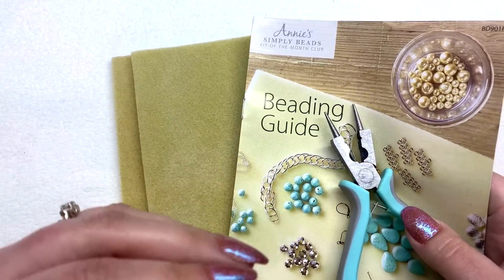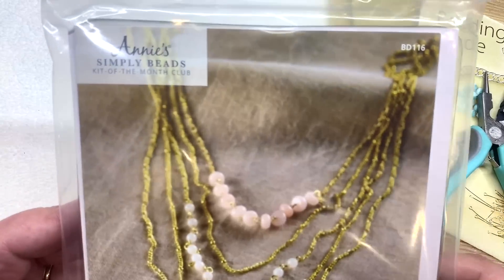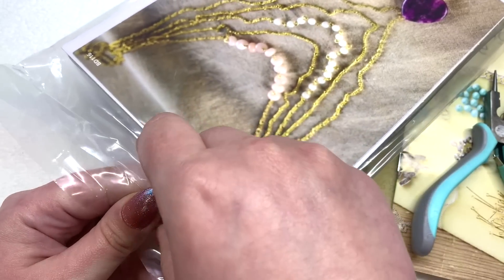You get the tool, a bead mat, a little beading guide, and access to their videos — I feel like they really thought of everything with those items. If you don't have any experience, they're really trying to walk you through it from the very beginning. Let's go ahead and take a look at the actual jewelry kit that came this month — it's inside a separate bag.